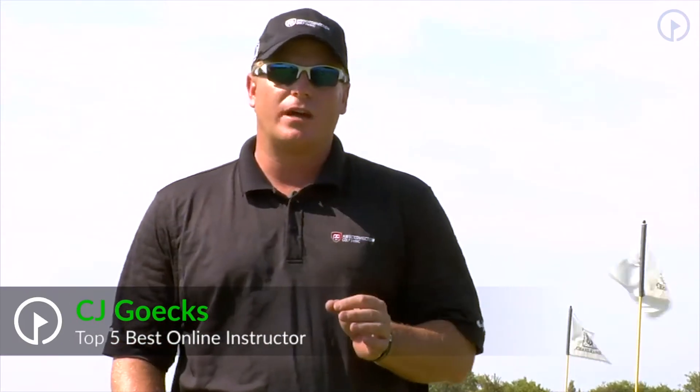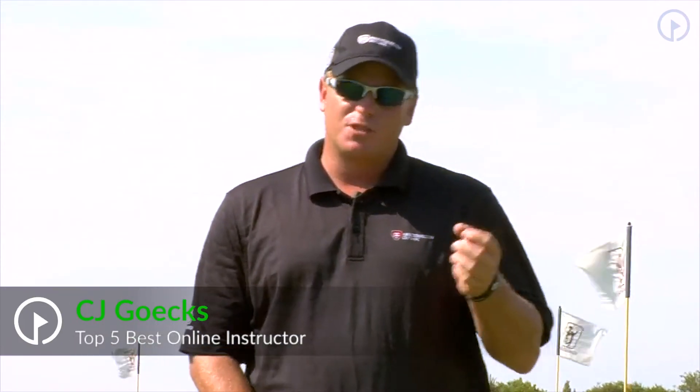I want to thank you for joining me on this week's mini clinic: how to chip your way to lower scores. The blog responses have been overwhelming. Already people are writing in telling me how much better their chipping is. We're not done yet.